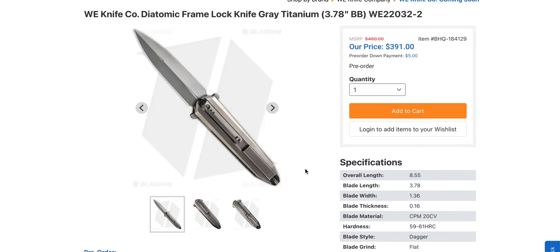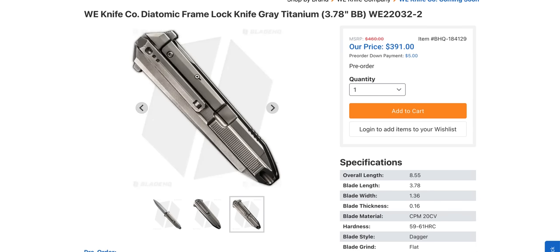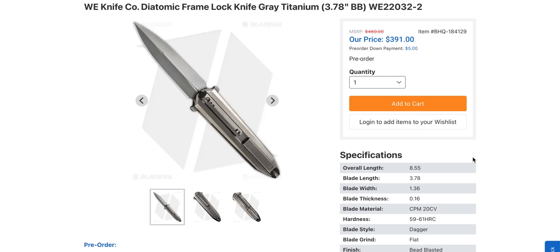The price — some people are going to make spaghetti in their pants over that. Just make sure you got paper towels. The Diatomic is a cool design because it's a folding dagger. Now I don't understand the purpose of two pocket clips — yes, you're seeing that right, there's a pocket clip on each side. You can put it in two pockets at once. You and your friend can both carry this knife at the same time if you don't mind being attached at the hip.